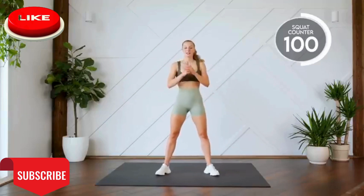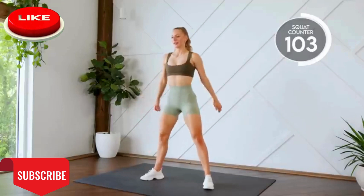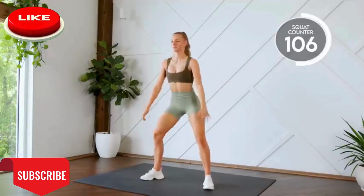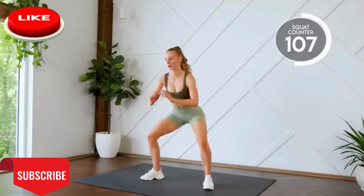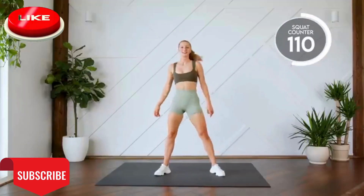Here we go. Three, two, one, let's go. One, two, three. All the way down. Ten. See? Nice and easy.